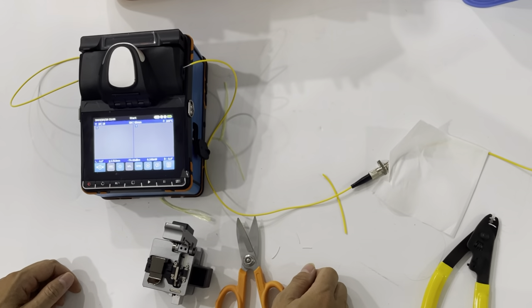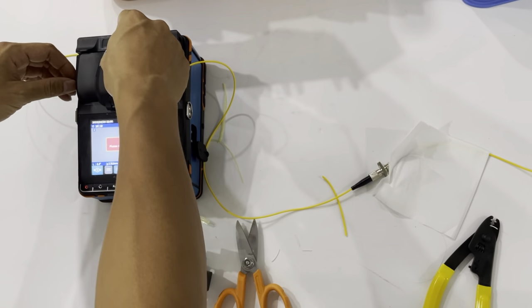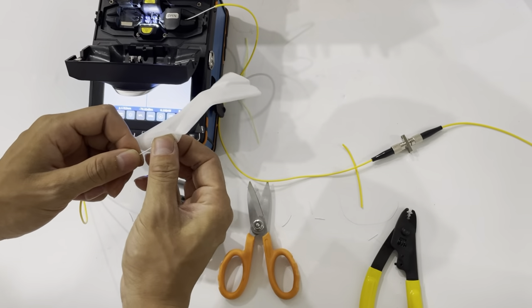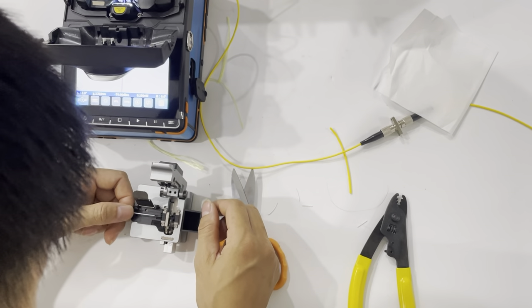And then do the fusion now. The fusion time is 18 seconds. The fusion splicer machine has reminded us the fiber is not cut well, so we need to cut the fiber again.